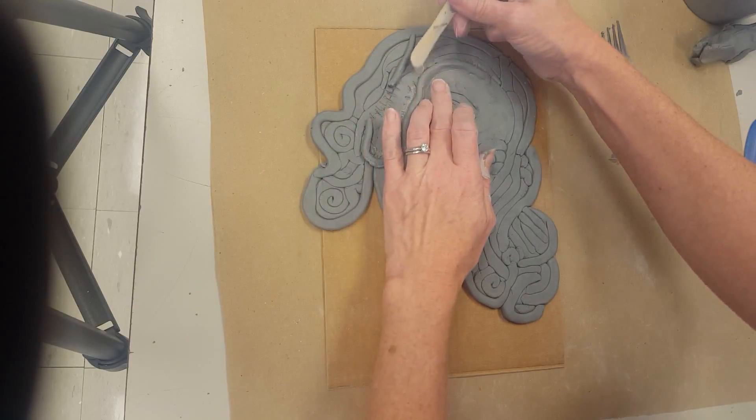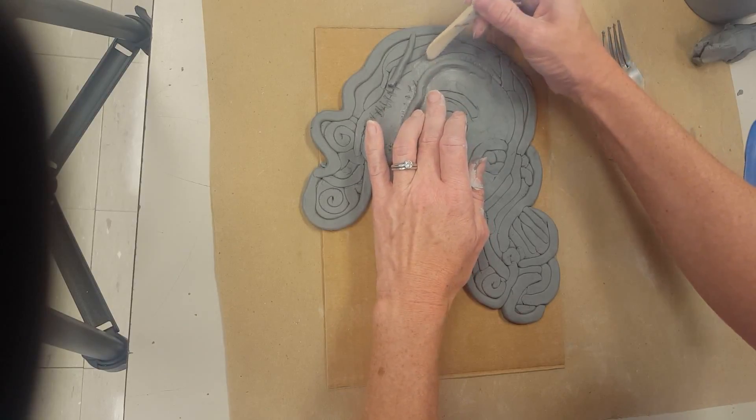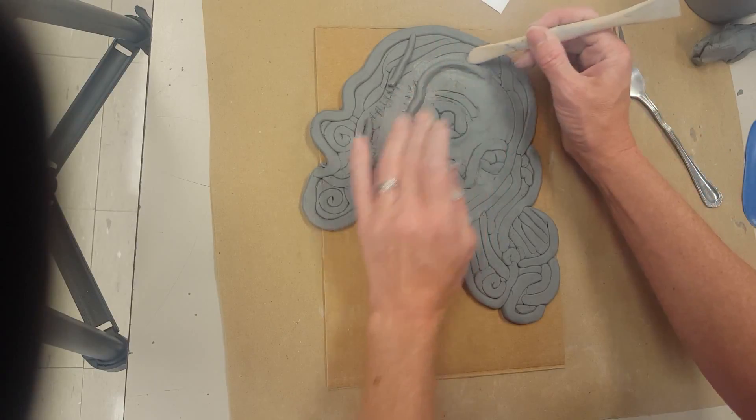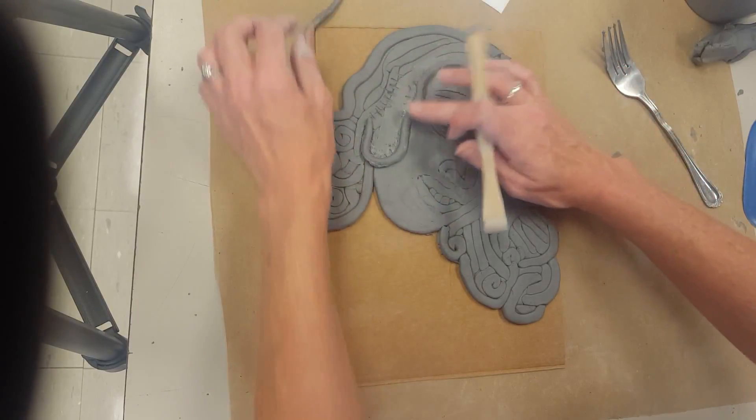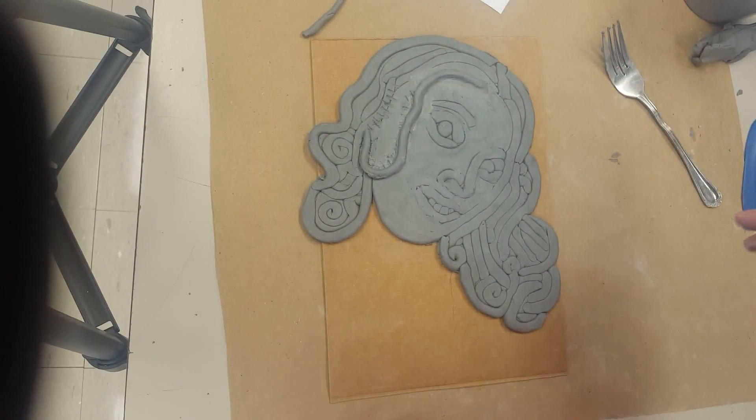Something like that, and then smooth the other side out as well, trying not to mess up any of your lines. Of course this is an optional step if you would like to do it.